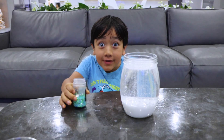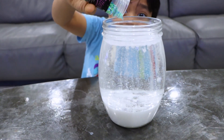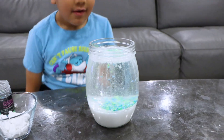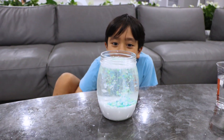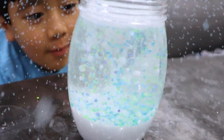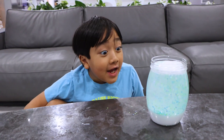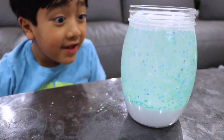That was so cool. You can also optionally add glitter — see what it looks like this time. Bunch of glitter. Add some Alka-Seltzer. Whoa, it's storming down glitter! Did you guys see that? There's so much green because most of the glitter is green.